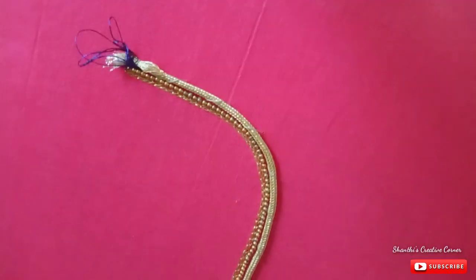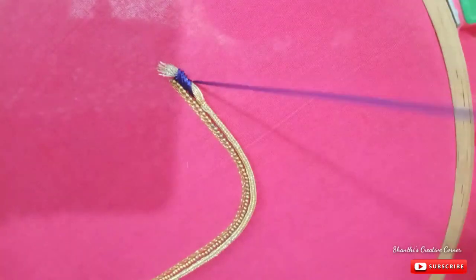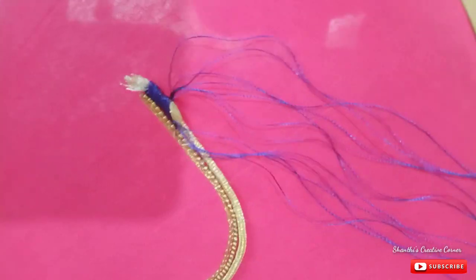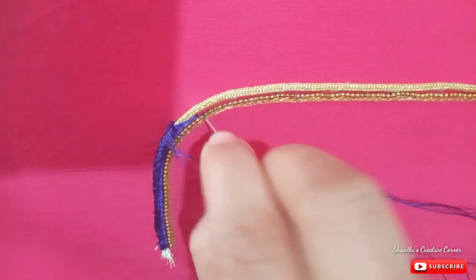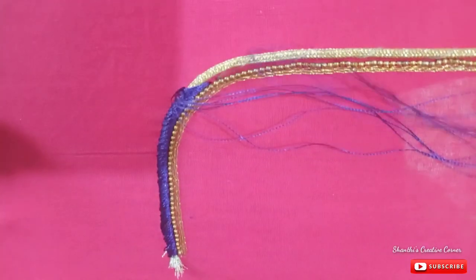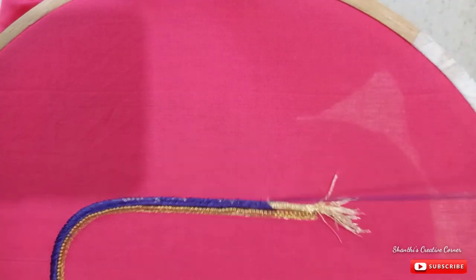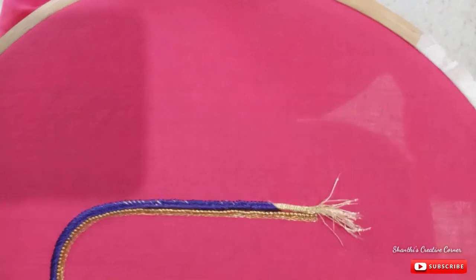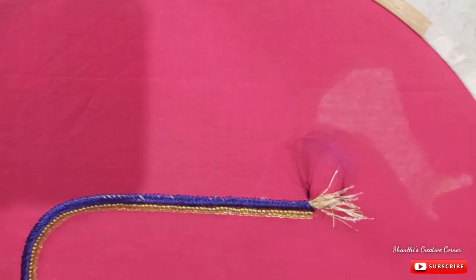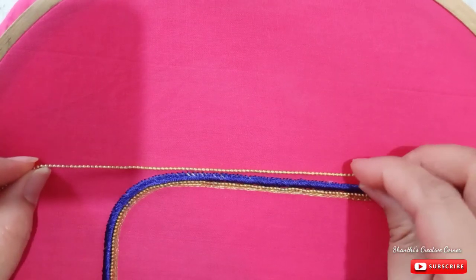We will cross the long stitch with the long stitch. We will also cut the first piping thread. Now, make a gum apply and stick with a gold color round ball.